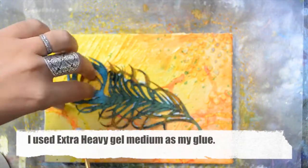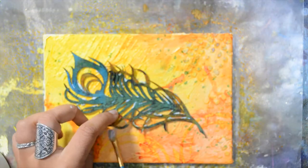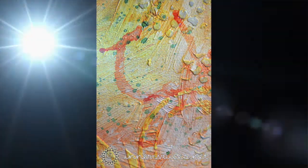Now it's the last step — gluing the feather to the canvas. I'm using extra heavy gel but you could use strong glue as well. That's it for today, thank you so much for watching, bye!